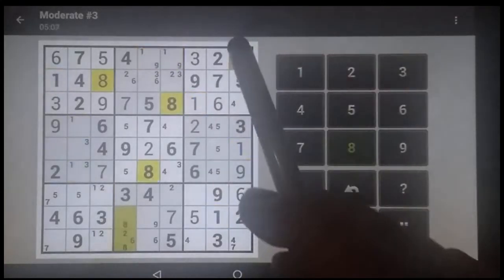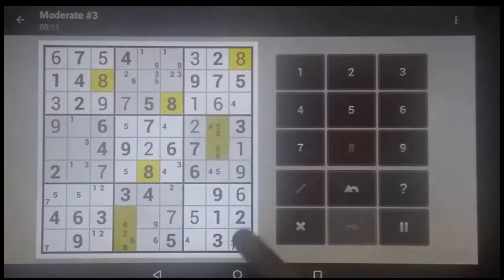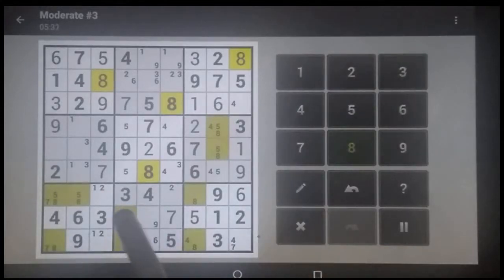We can see right now that we have an 8 right there, and this 8 has to be in the middle column because that's all that's left, which means this one has to be in this column — up or down. This 8 blocks this column, so it's got to be here, here, or here. Even though there's three, you can see up, down, up, down — this one's got to therefore be the middle.